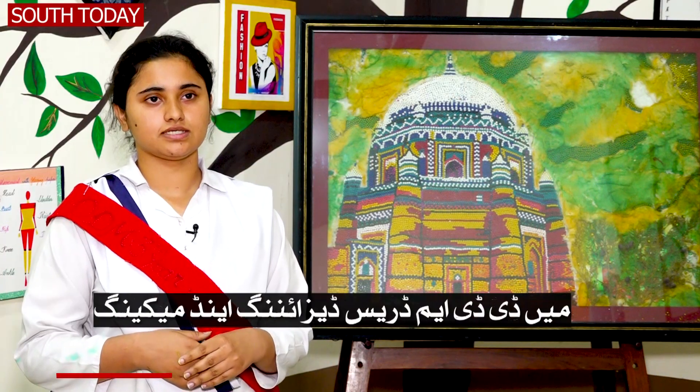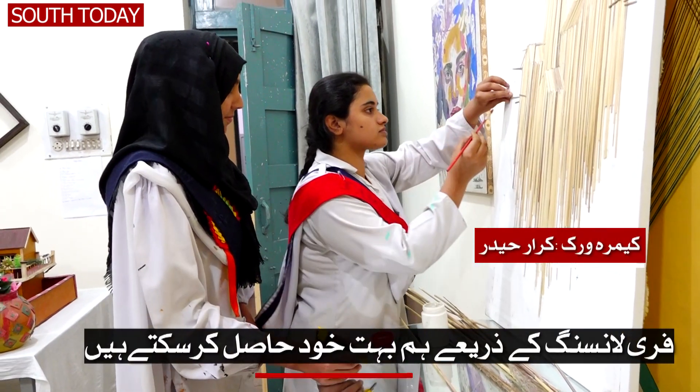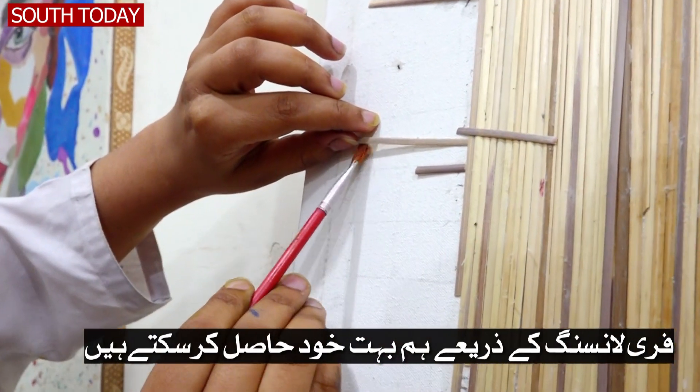My name is Fatma. I am a third year student of D.D.M. This is a very unique job. We can be independent and we can achieve a lot of things through freelancing.